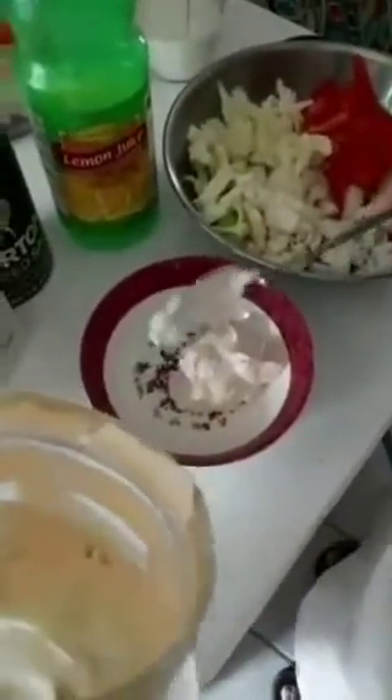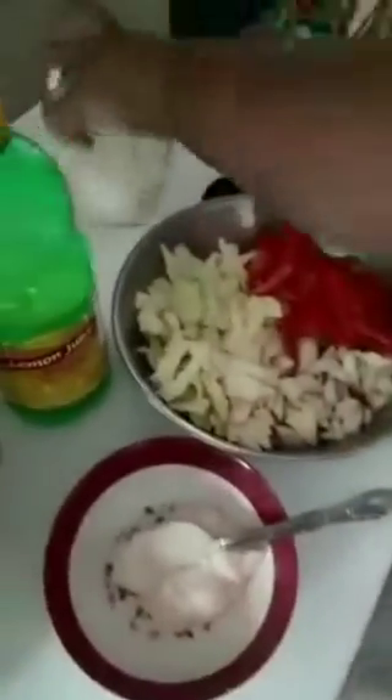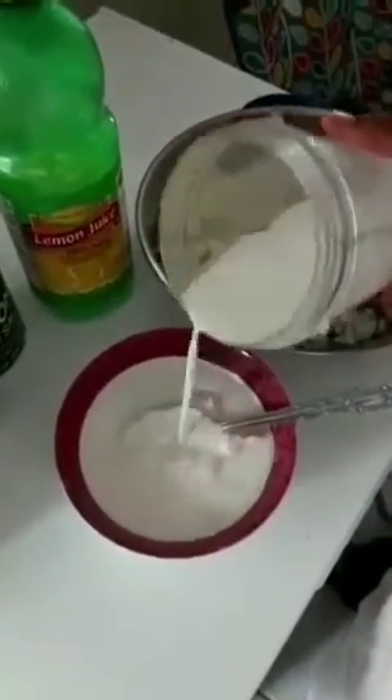We're gonna add the mayonnaise to the bowl — about two tablespoons of mayonnaise — and then we add some milk. The voice in your head tells you when it's enough, that's how I do my cooking. And we add just about a tablespoon of lemon juice and we add it in there.